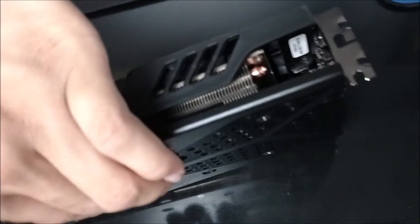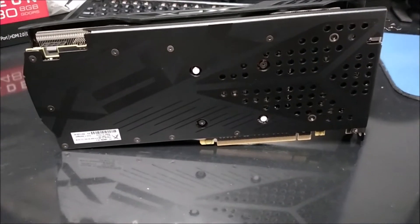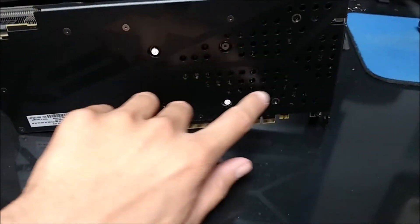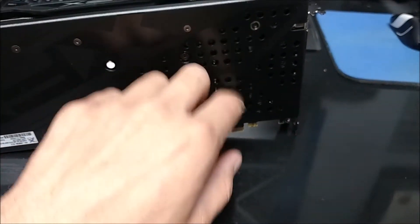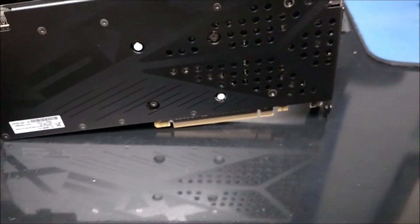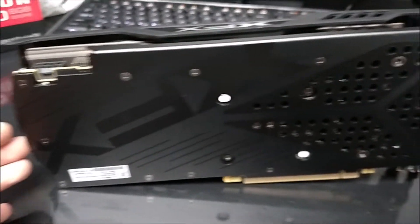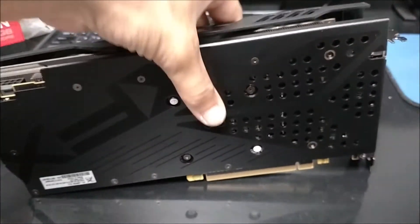Back of the card — really nice back plate on it. There are some holes up in here, where the VRMs get hot, which helps vent the back better. Really one of the prettiest back plates I've seen so far.